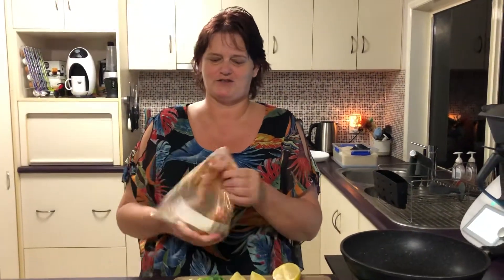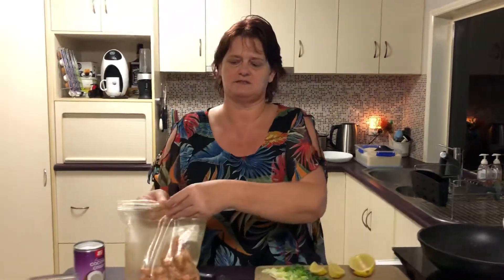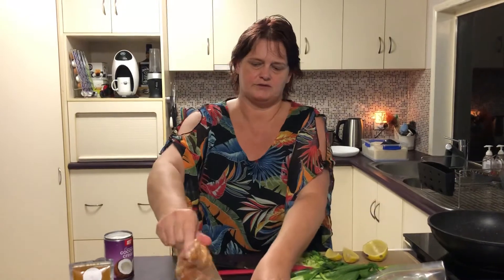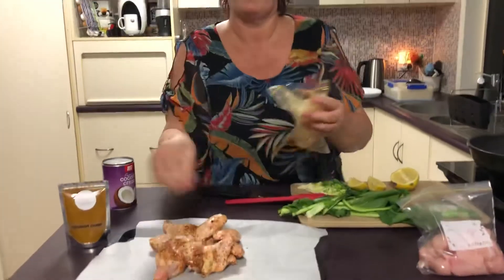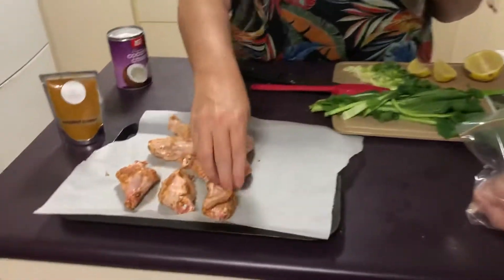So what we're going to do is smush it around — another technical kitchen term. Pour it onto a tray with some baking paper and get my OCD in line and make sure they all line up.